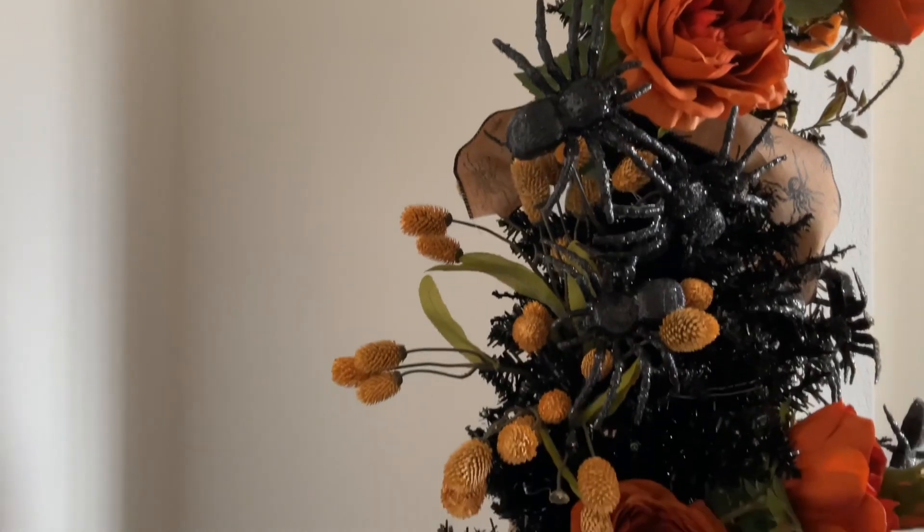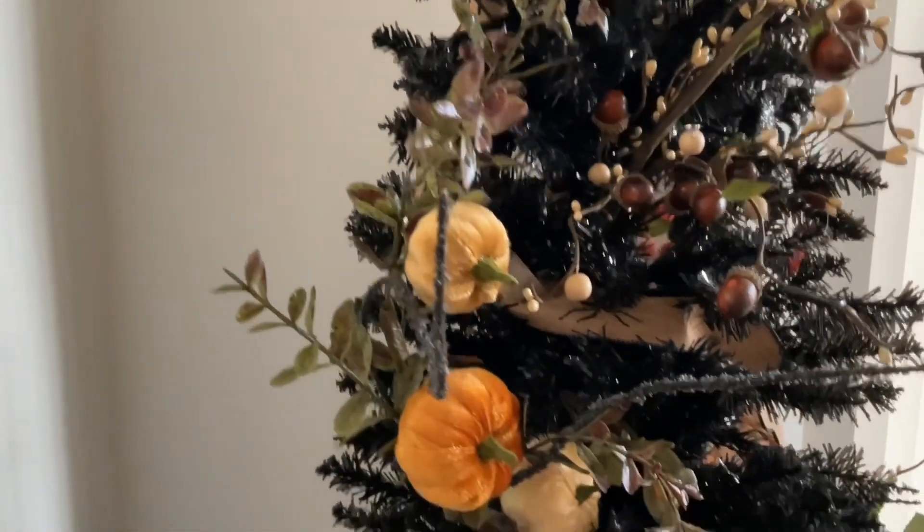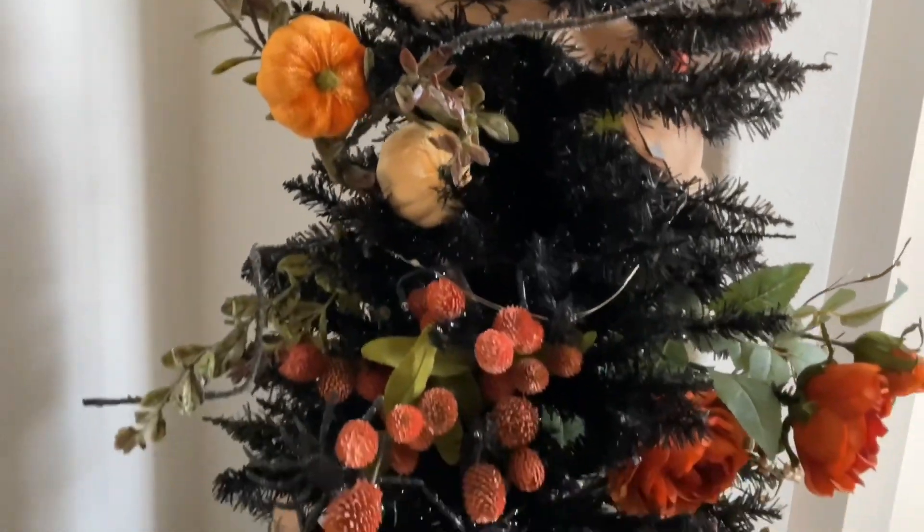Hi everybody, welcome to this year's Halloween Tree Reveal. I'm so excited to share this with you. I absolutely love how it turned out.